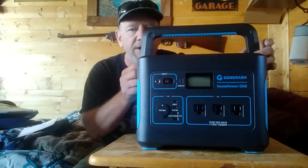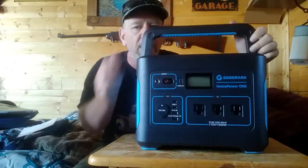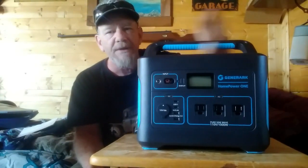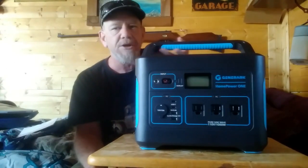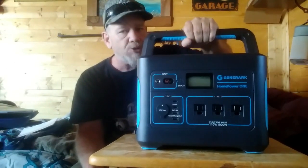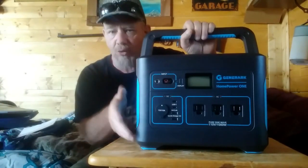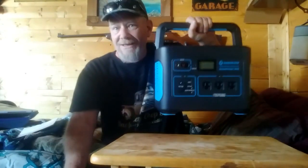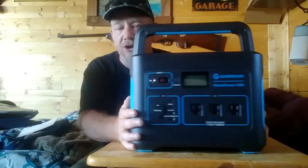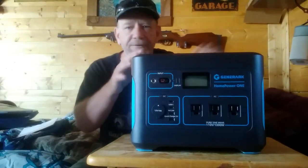This handle folds down, which I like. It also has a grippy rubberized material so you can get a good grip on it. The unit weighs about 23 pounds. It has a substantial 1002 watt-hour lithium battery inside. I can lift it with one arm, but you can tell there are good solid batteries and solid equipment in there. The handle feels like it's not going to come off — it will stay with it for a very long time.